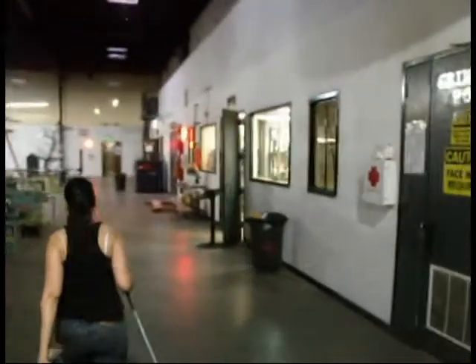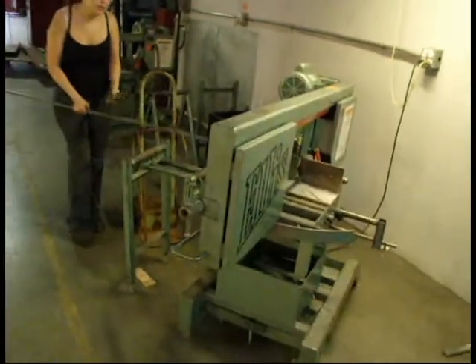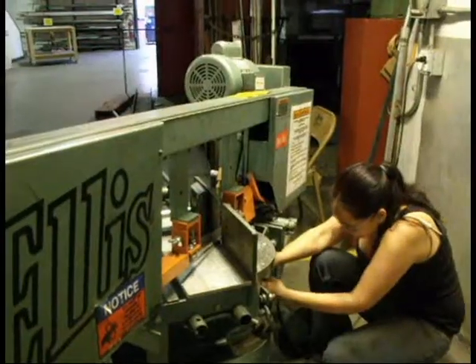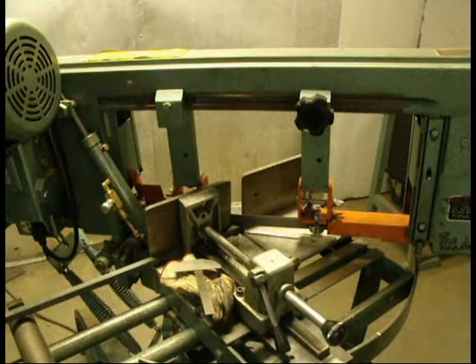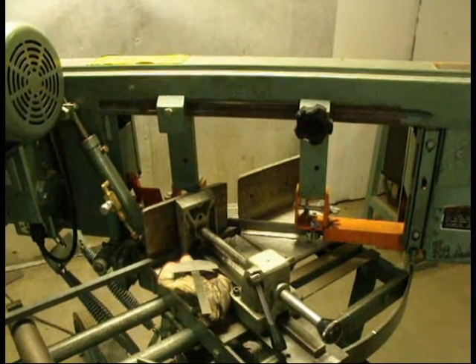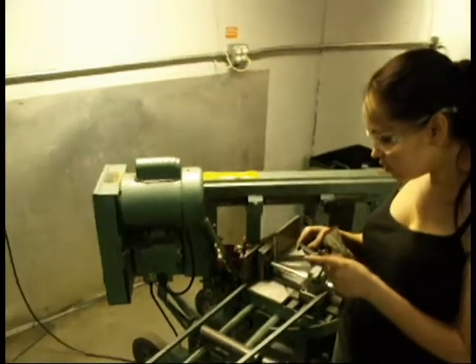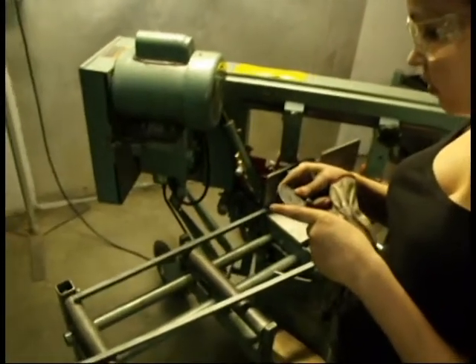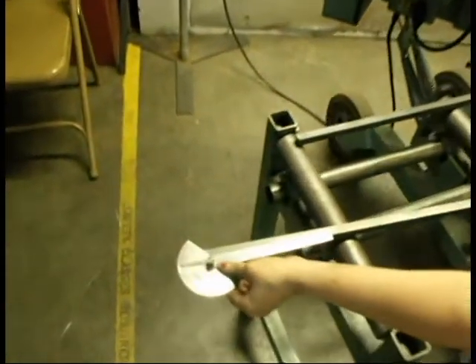Okay, so here I am at the Crucible. This is where I work and I'm heading over to the horizontal bandsaw to cut some stair rail pickets. I'm going to be cutting these at a 50 degree angle. So I start by changing the angle of the bandsaw and then I'm cutting these half inch pickets. I have this little protractor that you see right there, and I can use that to check and make sure that the angle is indeed 50 degrees.